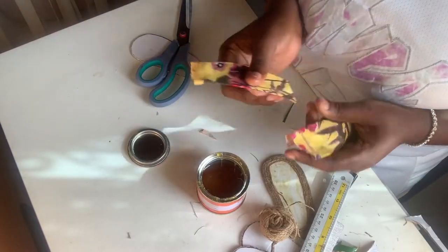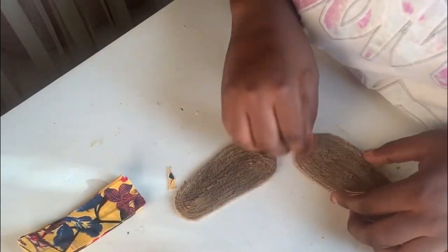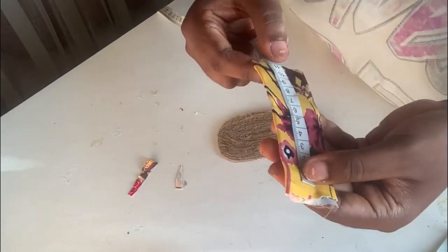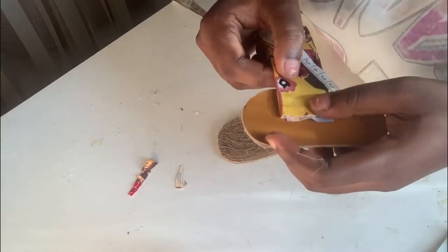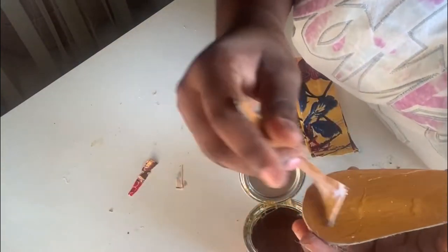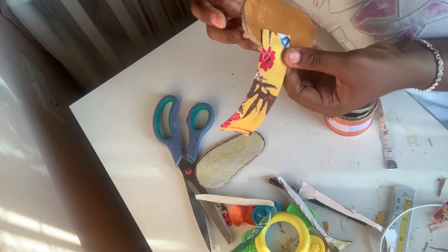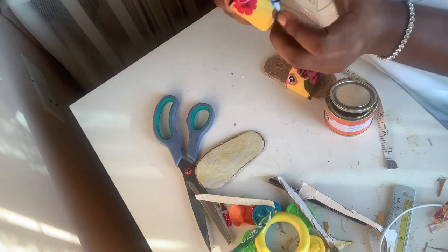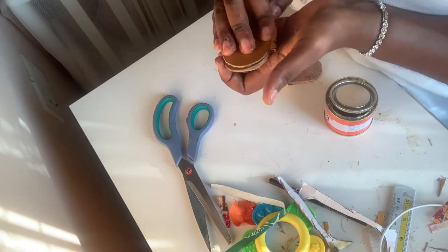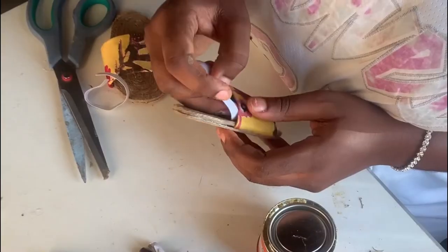We'll move forward to applying that onto the bottom part. A detailed explanation of everything I'm doing here is in another video on my channel. The reason I had 10 centimeters was because part of it goes to the bottom. You want to get the circumference measurement of your baby's feet, then the allowance goes to the bottom part. This is the reason we had two measurements taken earlier.